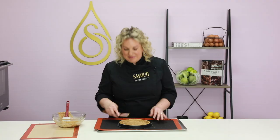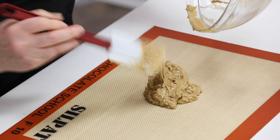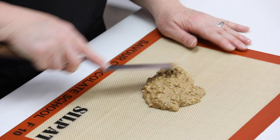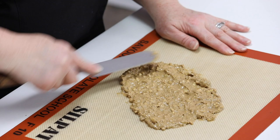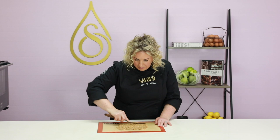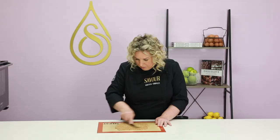You can leave that at room temperature to set if your room temperature is not too warm, or place it into the fridge for a few minutes. The remaining chocolate I'm going to spread onto a Silpat mat and spread it out — we're going to use this as part of our garnish. You can roll this between two Silpat mats, but I want the surface to be quite rough and thin. Give it a little bit of a tap.